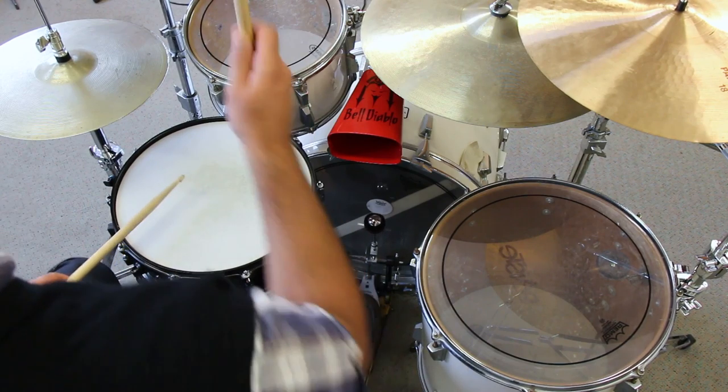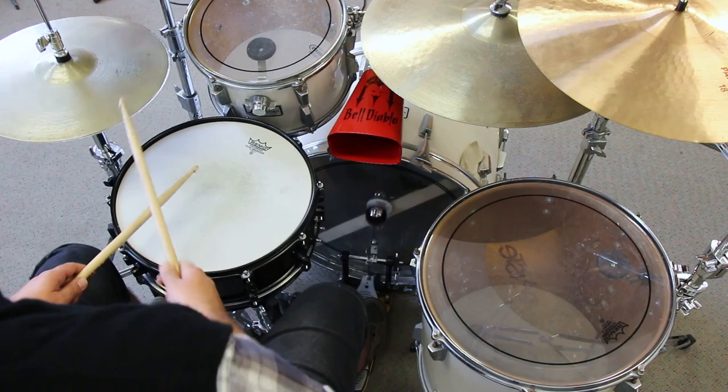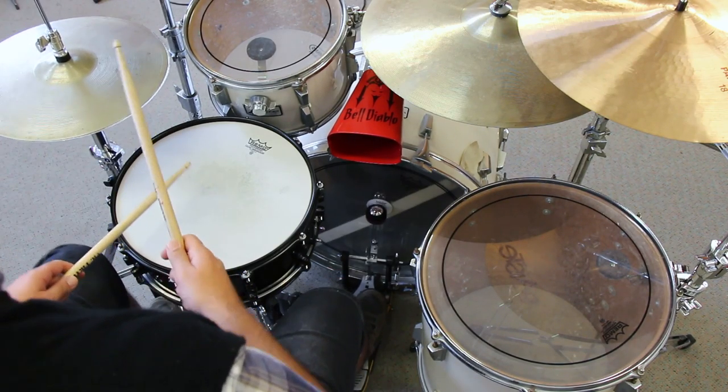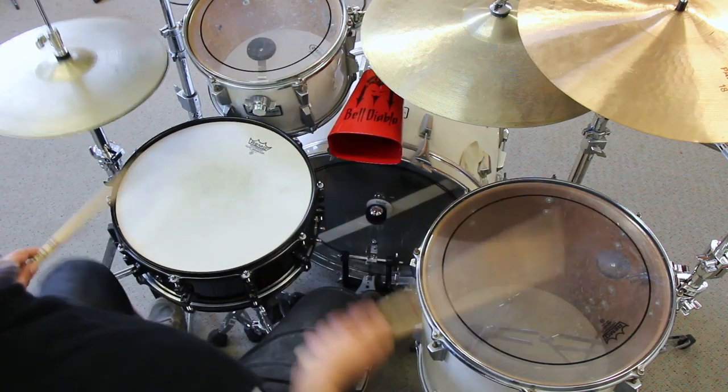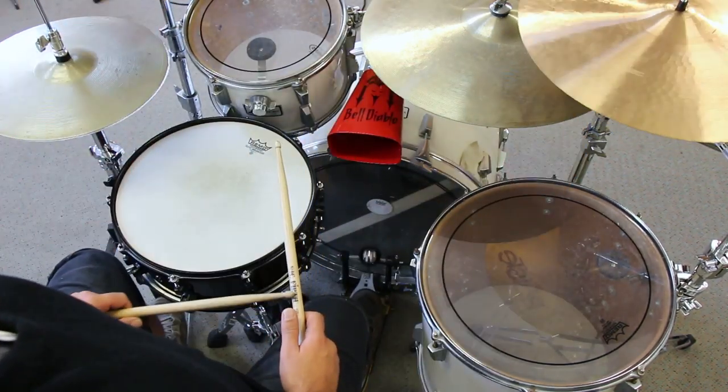Next, you'll be required to play a few grooves. Groove number one. Groove number two.